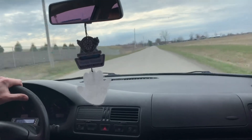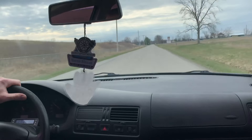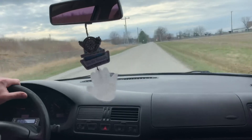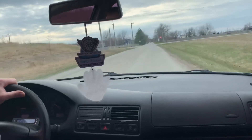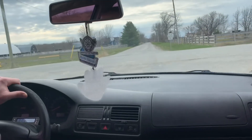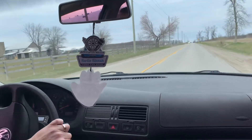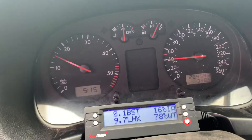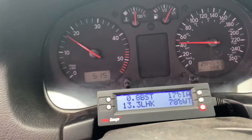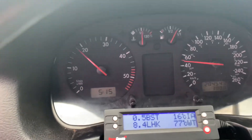We'll do another one with a semi-close-up of the cluster so you guys can see how it responded. We'll do the same thing as my other video comparing the other two tunes — a third gear pull — just about there, and we'll lay into it and see how she does.